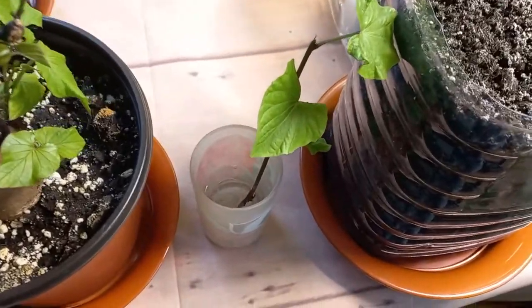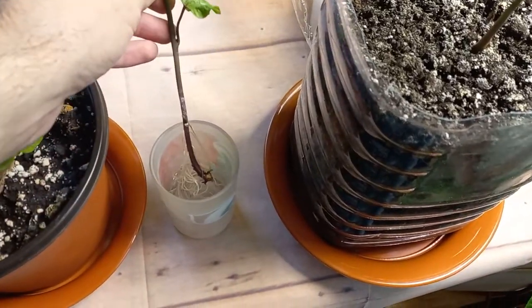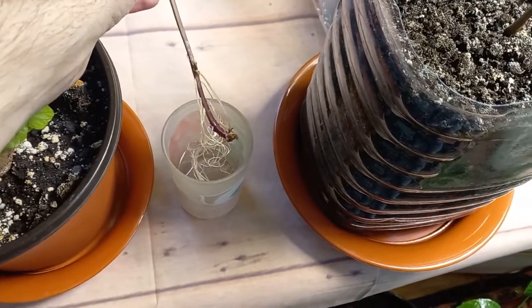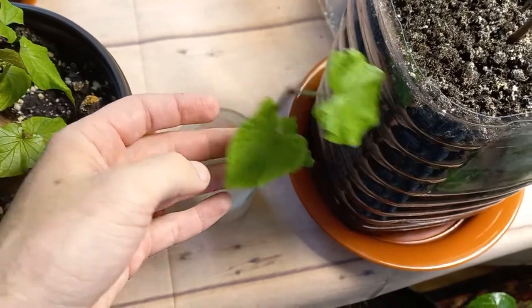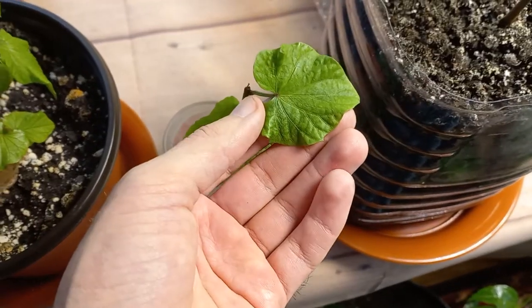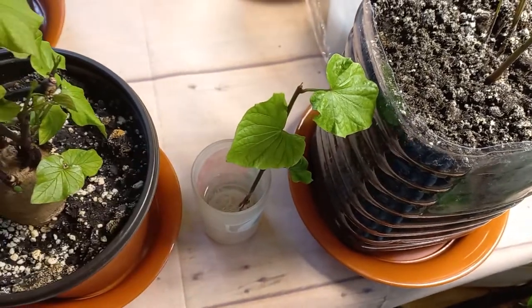As you can see on this one, I put another cutting here in water and the roots are growing good, they looking very good. On the leaves they are looking nice, and this one has been growing in water for one month already with no problems.